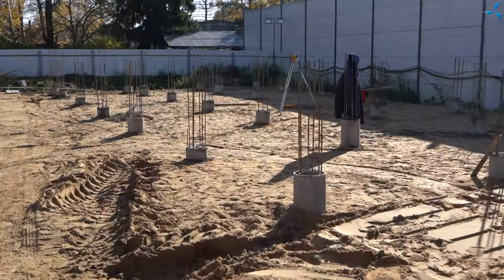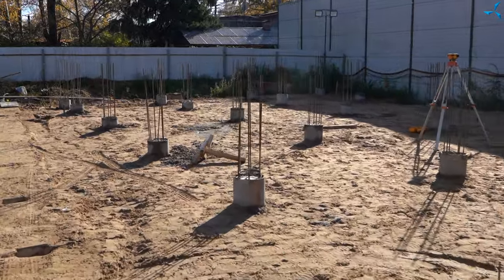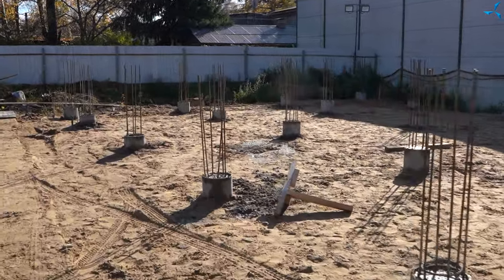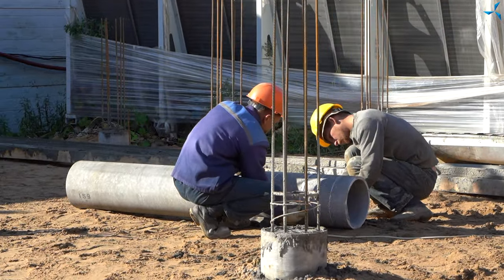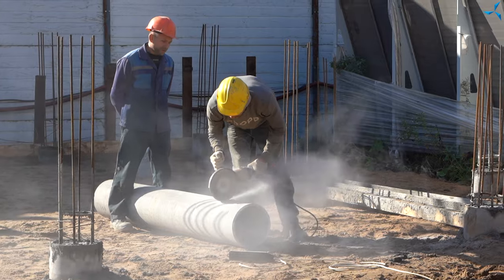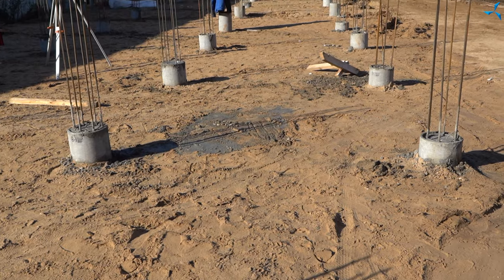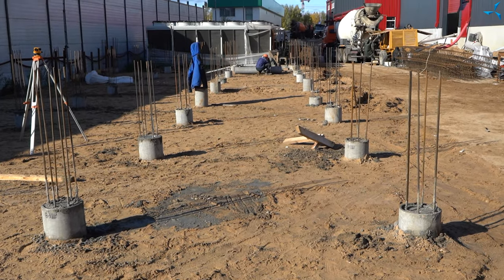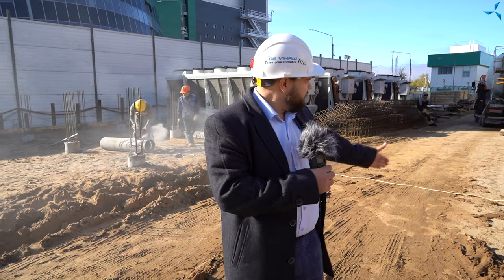Naturellement, nous pouvons voir de nombreux ouvriers qui accomplissent leurs tâches. Une fondation sur pilotis a été réalisée. Des tuyaux en ambiance et en béton ont déjà été installés. À l'intérieur de ces tuyaux, les ouvriers ont ensuite installé des structures renforcées. Une partie d'entre elles a été coulée et le site a été nivelé. Les travaux préparatoires seront donc bientôt achevés, et dans un proche avenir, il sera déjà possible de procéder à l'installation de toutes les structures nécessaires.